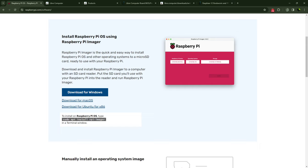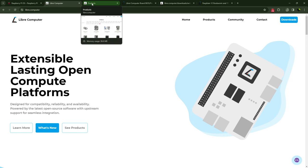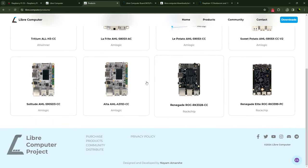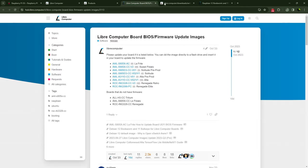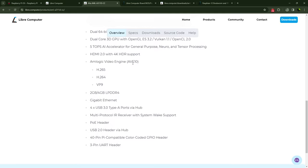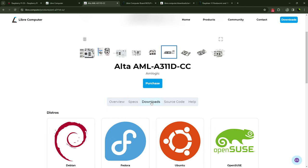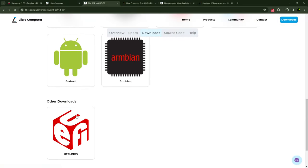We still have to go get the images, so go to the Libre website. When you're there, click on Products up at the top, and it'll take you over to the site. Find your board — in this case I have an Alta board, so I'll click on the Alta. That brings up all the lovely information about the Alta board: what it has, what it does, all the different ports and connections available. From there, go to the Downloads page. The first thing you want to do is make sure your BIOS is up to date.